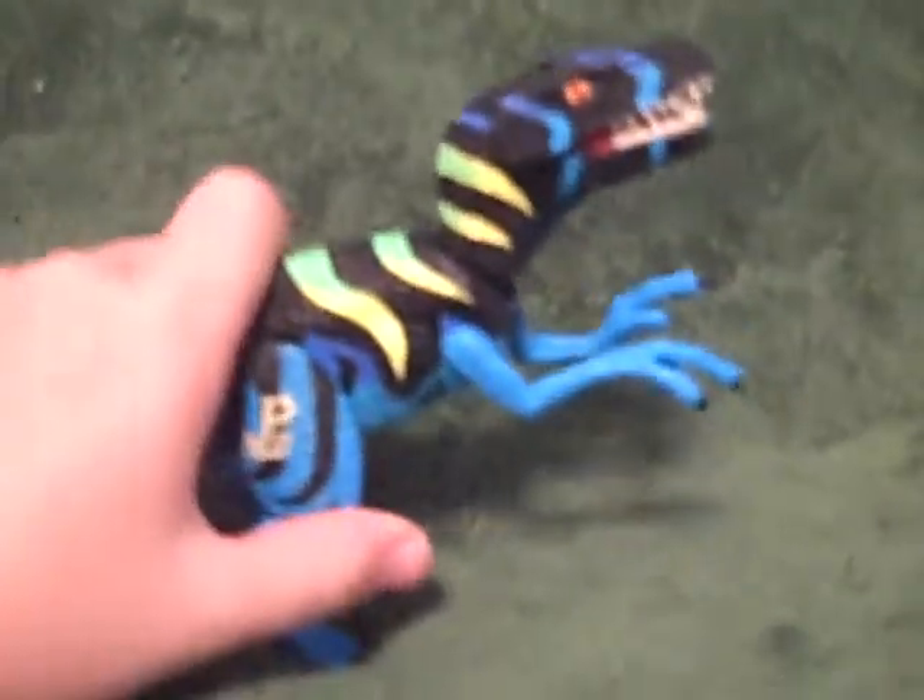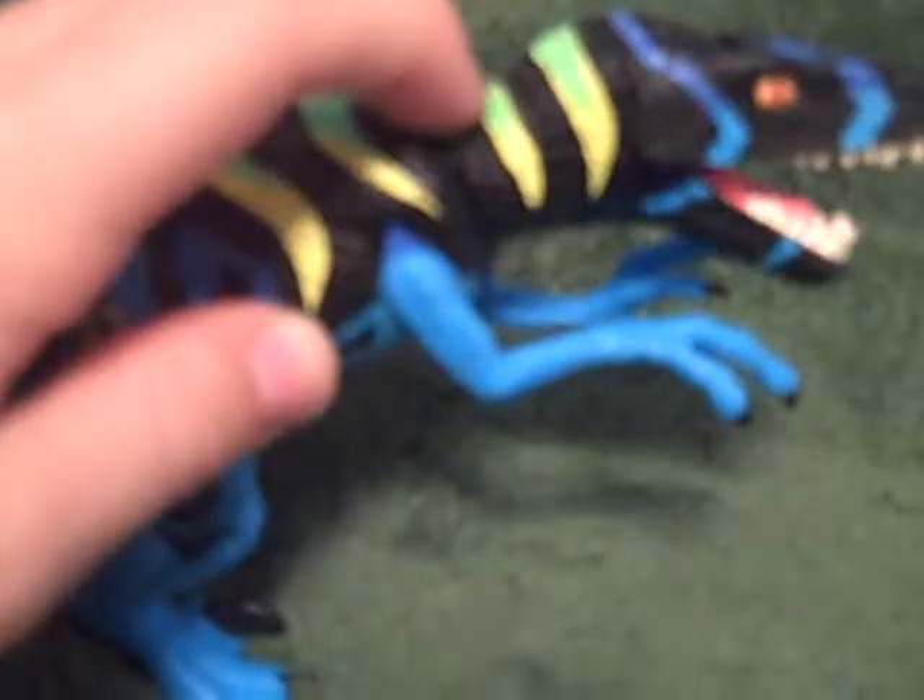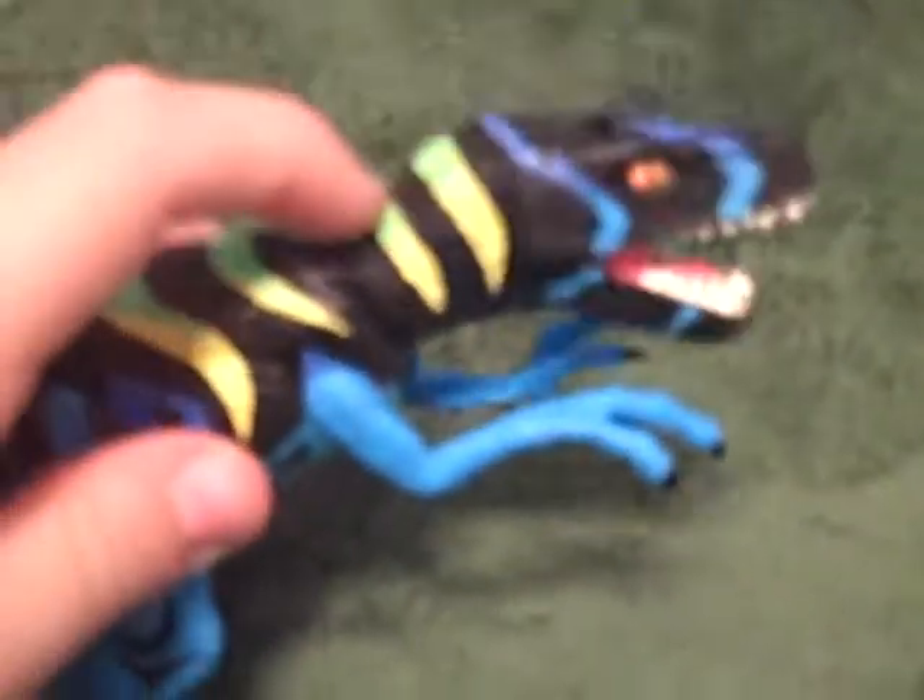It has a few features, but it's pretty much just the same as the original. As you see, you push his head and the mouth opens. The legs are movable, and arms are movable as well.